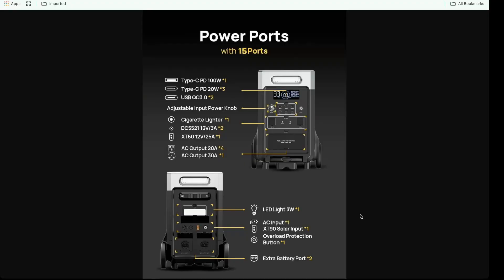Let's take a look at all the ports on this. You have all the output ports on the front, the input ports on the back. It has a luggage-style carry handle at the bottom that extends out to make it easier to move around, because this thing is not lightweight. You've got USB-A and USB-C, cigarette lighters, a bunch of 12-volt stuff, plus your typical wall outlets as well as a 30-volt RV outlet. On the back you've got a light, AC input, solar input, overload protection, and expansion for two batteries.